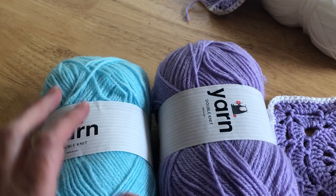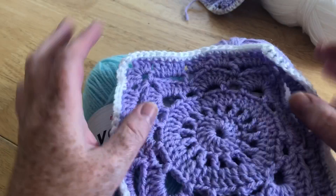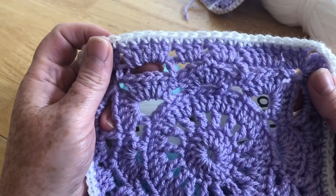Hello everyone, Tracey here from Crochet Rocks, and it's time for the Willow Square Crochet Along. This is my Willow Square — you can see there are not big holes in it.